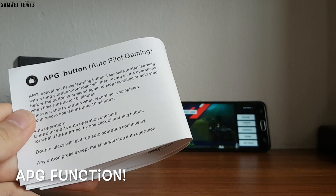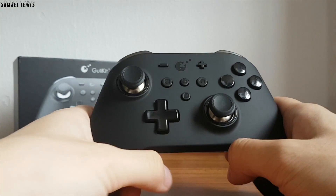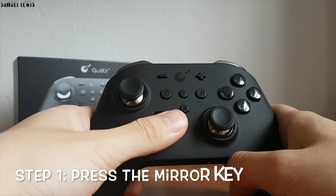One of the highlights of this controller is the APG function, which stands for Autopilot Gaming. It allows you to record certain motions and it will engage an autopilot on a game until you stop it.